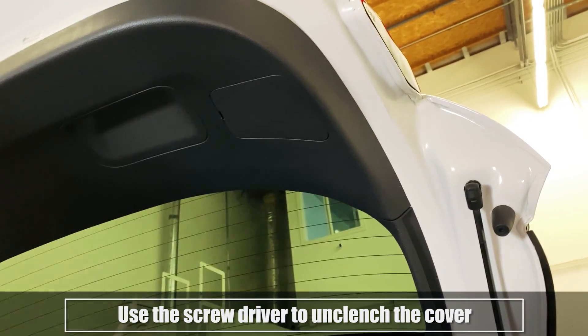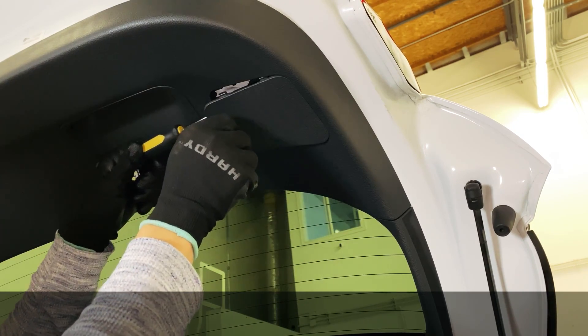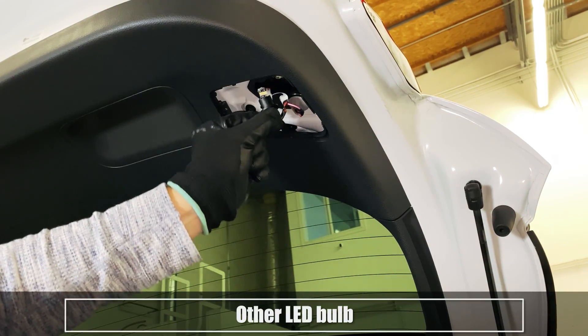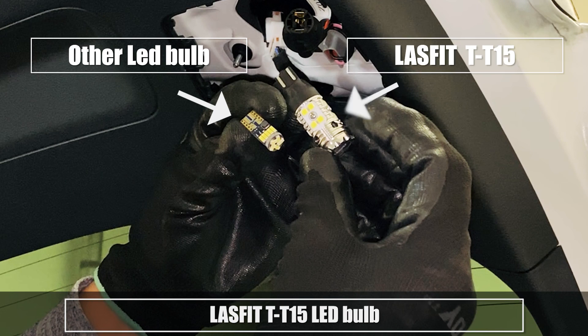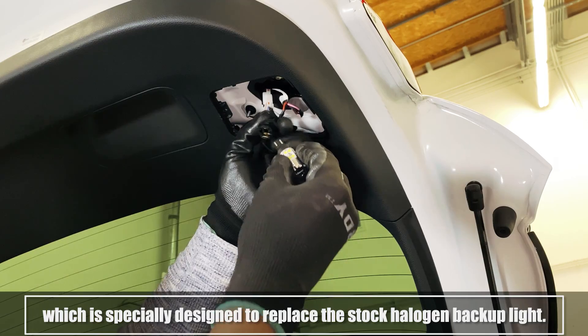Use the screwdriver to unclench the cover. Other LED bulbs are usually used to install on interior lights. The Last Fit T-T15 LED bulb is specially designed to replace the stock halogen backup light.